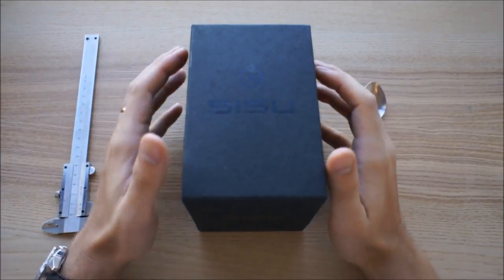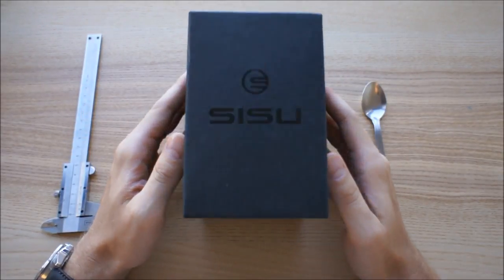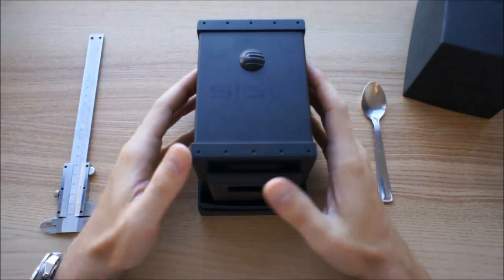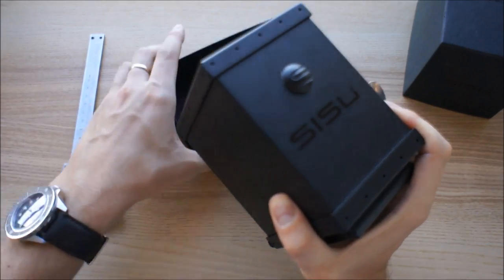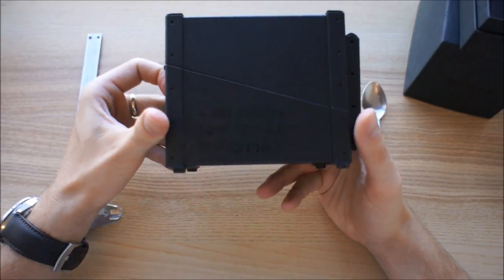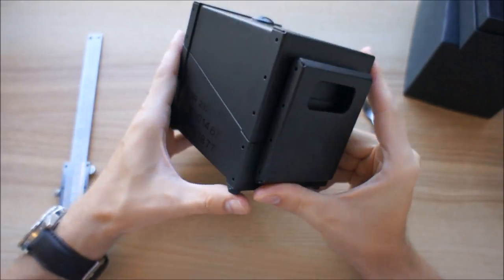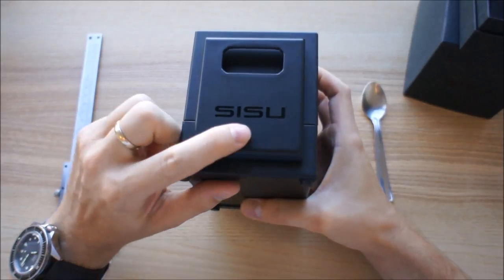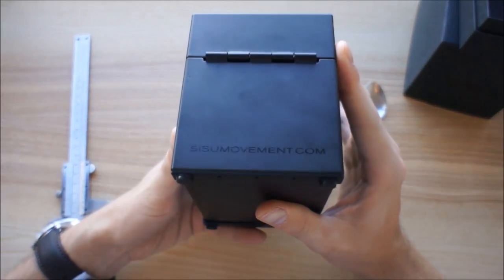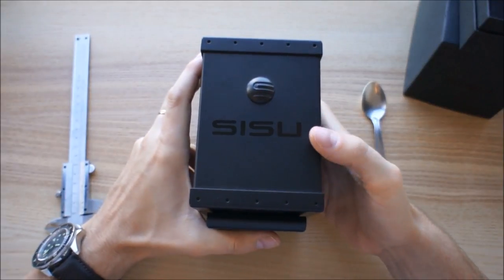This is the box you get when you buy Sisu — I guess it's the same for all their watches. Inside there's a metallic box which is really heavy and seems well-constructed. There are some coordinates on it — you should Google it to see where it is. You can see 'Sisu' written on it, some coordinates, their website, and the Sisu logo on top.